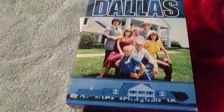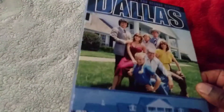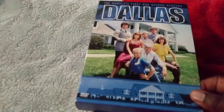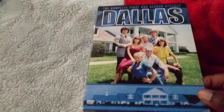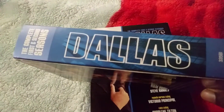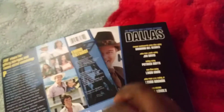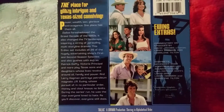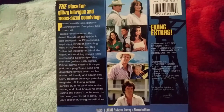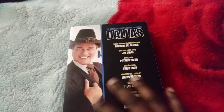Hello guys, welcome back. As I said, when I open the Dallas first and second seasons I will show you what it looks like on the inside. Here's the box, the side of the box — you have your first and second completed series seasons, and here's what it looks like on the back.